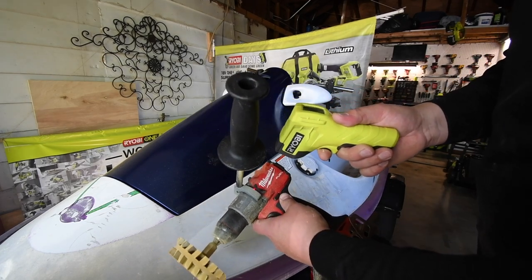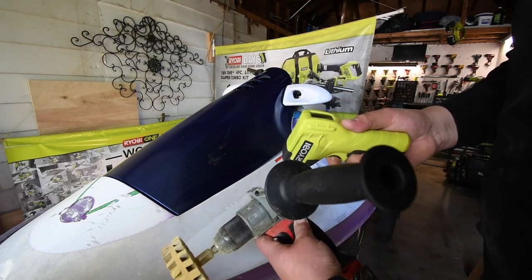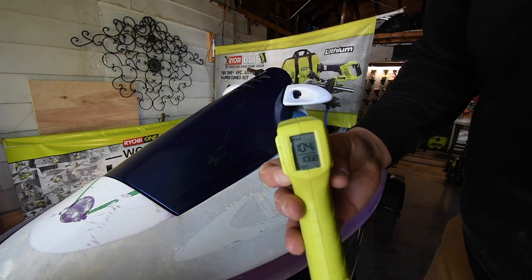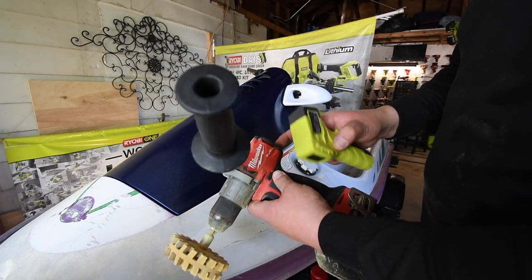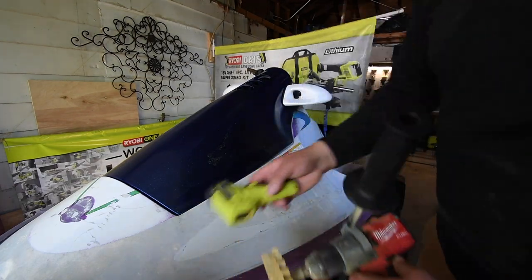Just by doing this little section, the drill temperature went from 89 to 90, to 100, to 106, to 104 degrees. Your drill will heat up big time, so operate it safely.